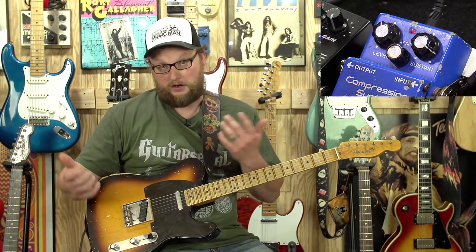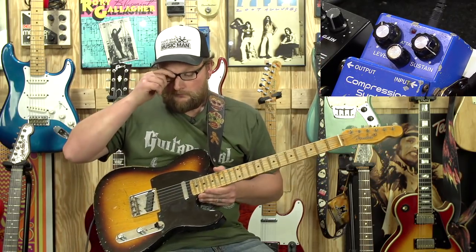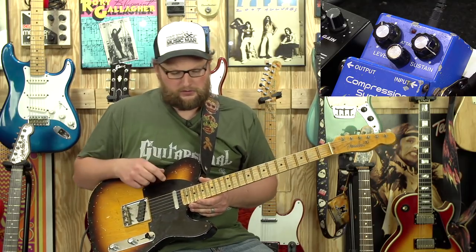They're wonderful — well, they're not on the market anymore, but in terms of those that are available, they're wonderful. We're going to be just showing you some of the ins and outs of this particular compressor.